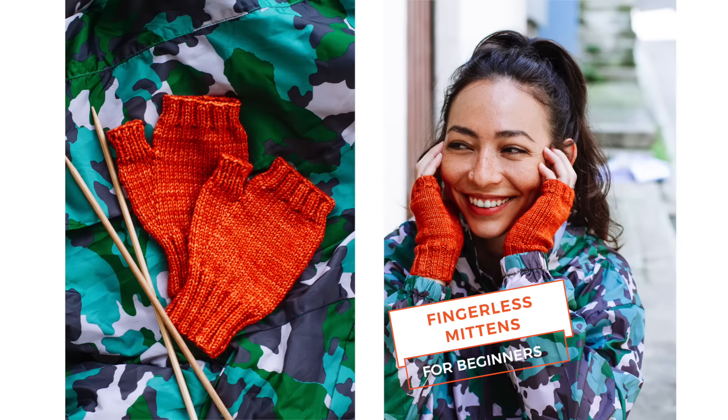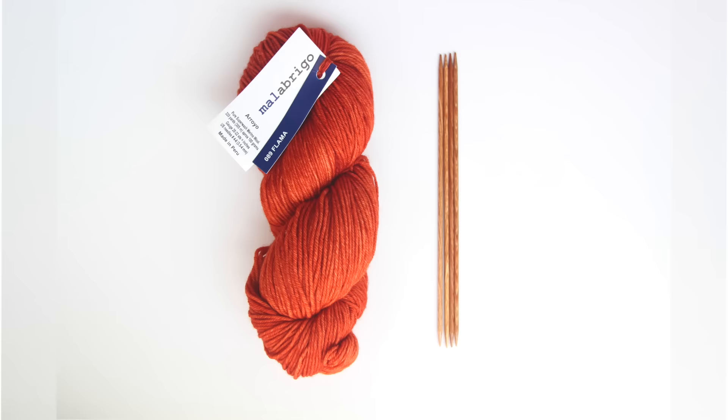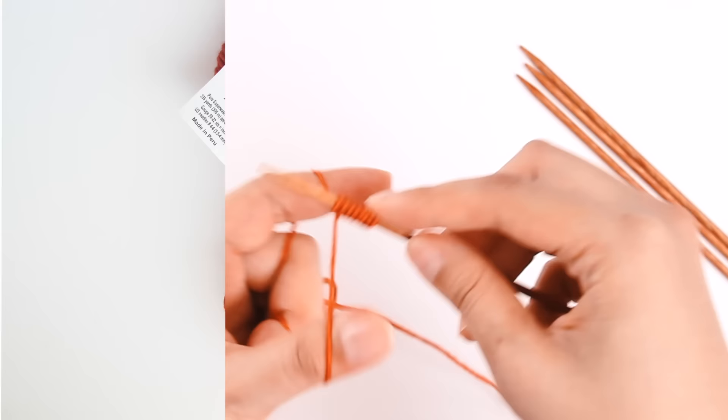Today I'm going to show you how to knit a pair of fingerless mittens. These mittens are a great project if you're comfortable knitting with double pointed needles and you're looking to take your knitting to the next level. Knit in sport weight yarn, these mitts come together pretty quickly and they don't require much yarn at all. This pattern also includes three sizes to fit your beautiful hands. We'll go through this pattern step by step from cast on to cast off.